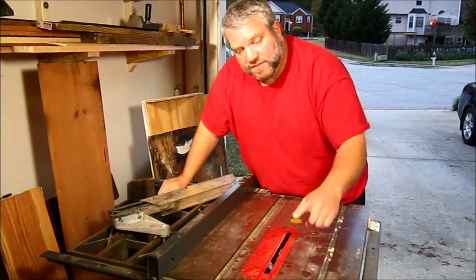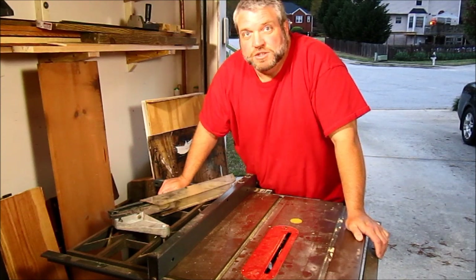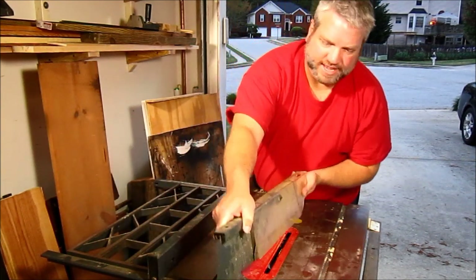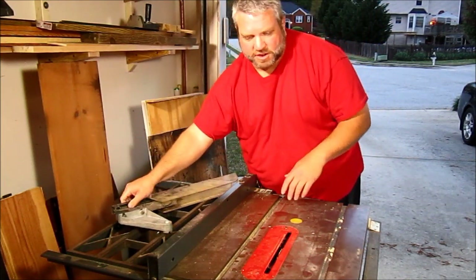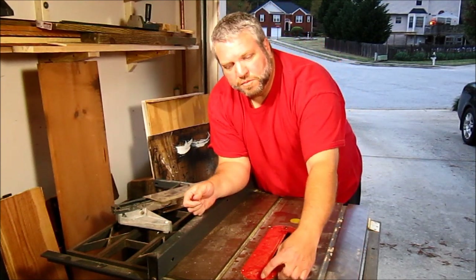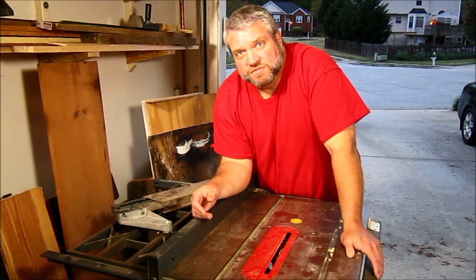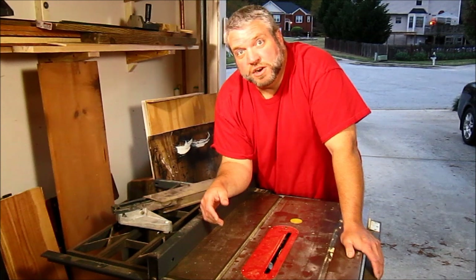Someone suggested that I add a riving knife or a splitter to the back of my table saw blade, and I was actually thinking of doing that. This is a Craftsman 3 horsepower contractor saw, and it came with a big clunky blade guard, but instead of using that I need to make a zero clearance insert anyway, so I was thinking of adding a thin strip of wood in the back of the zero clearance insert to act as a splitter — killing two birds with one stone.